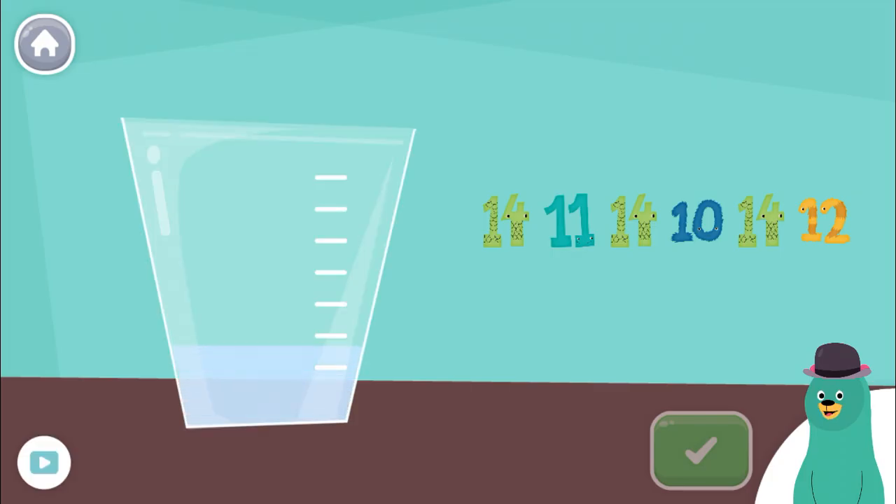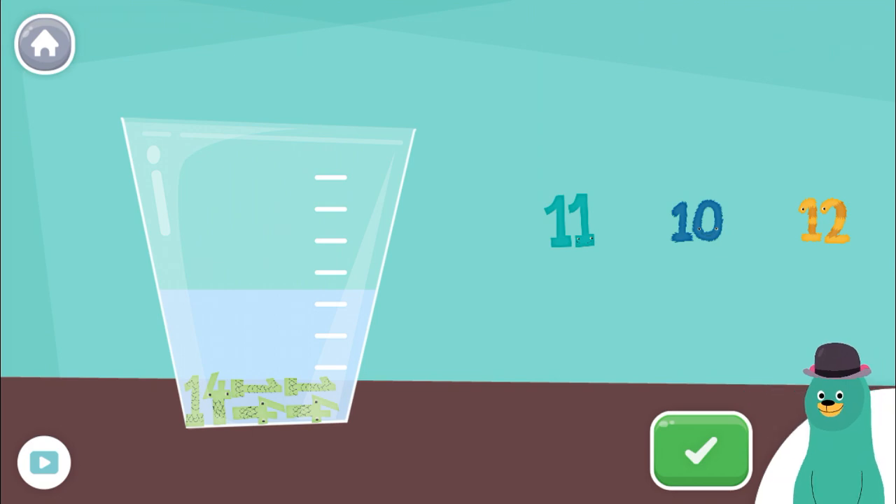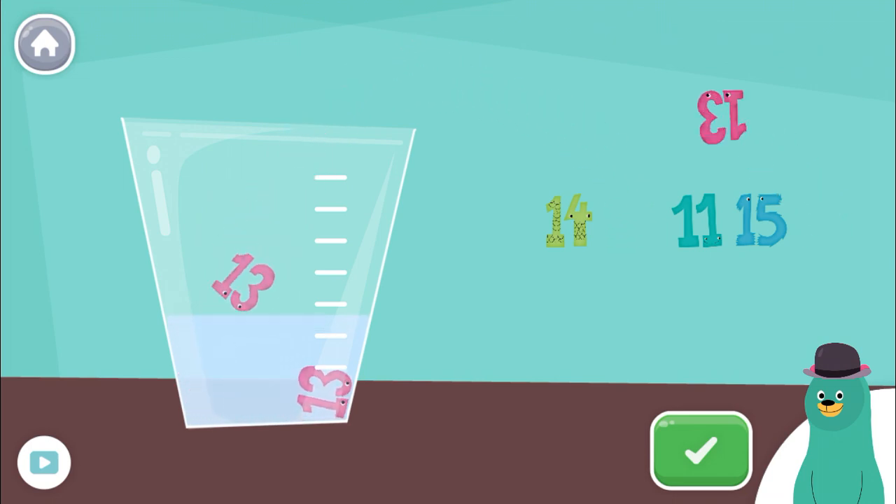Put the number 14 into the bowl. 14, 14, 14, 14! Keep it up! Now put the number 13 into the bowl. 13, 13, 13, 13!